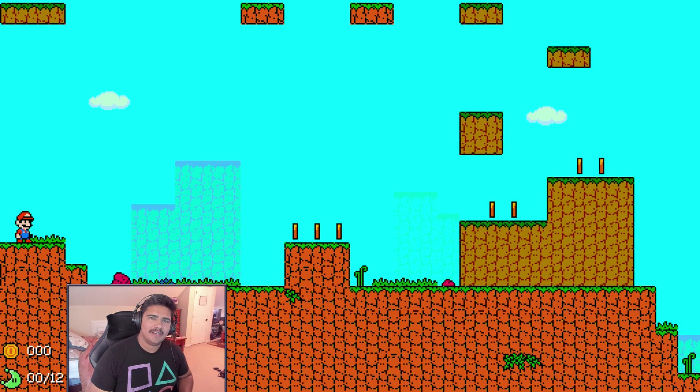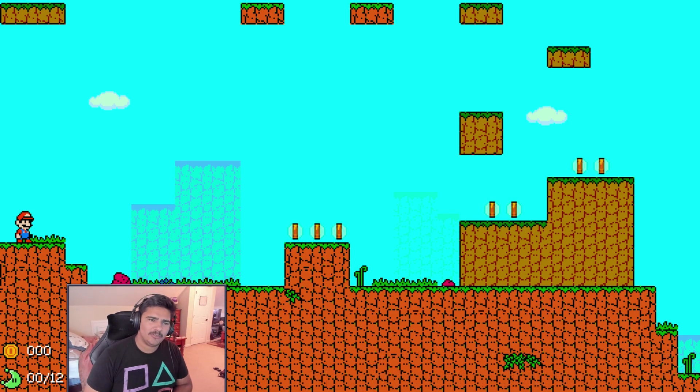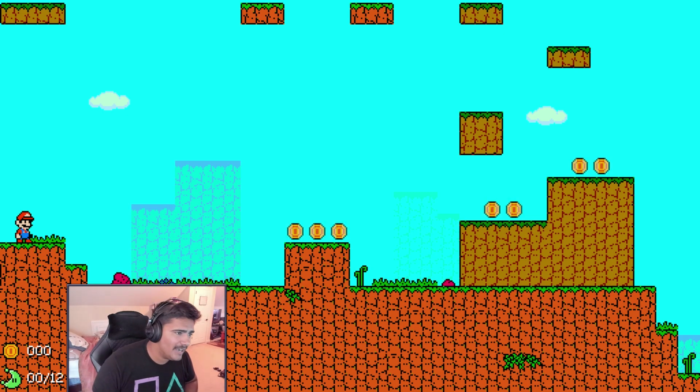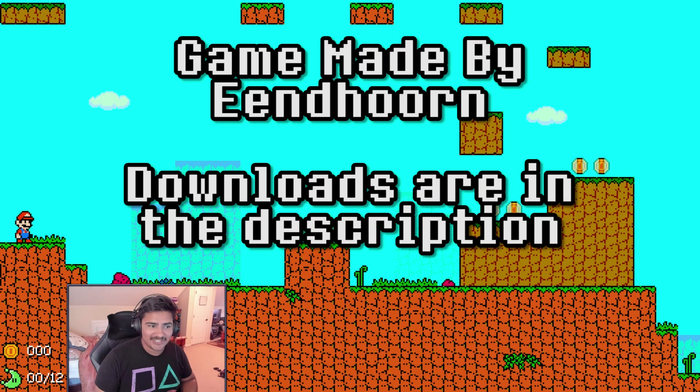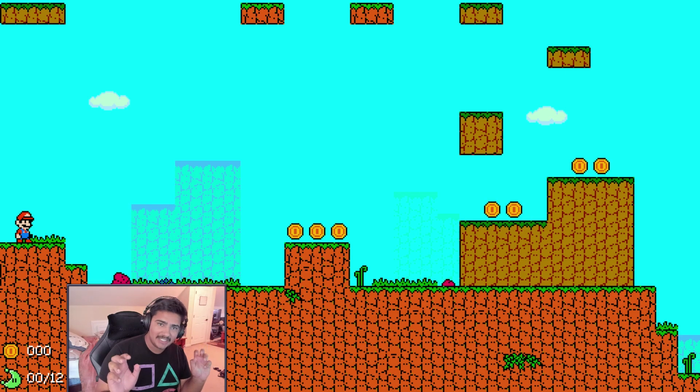Hey, what is going on everybody, my name is Dan, welcome to another Super Mario Odyssey video. I don't even know how to describe what we're doing today. Basically, I was looking around online and I found this really really interesting demake of Super Mario Odyssey. I'm going to totally butcher this name so please forgive me. The horn games actually made this together and put it up in two different versions - this first one we're looking at right here is actually the NES version.